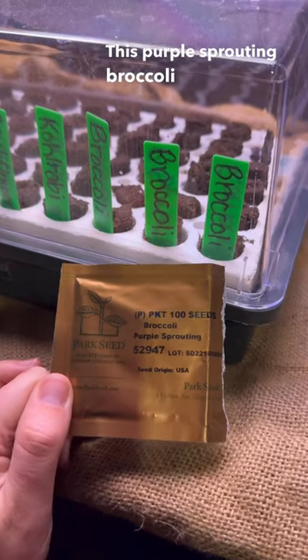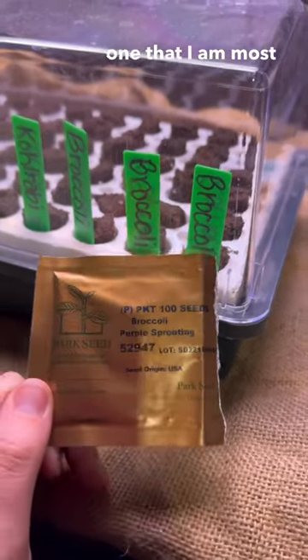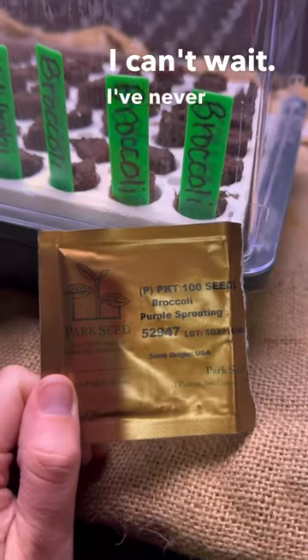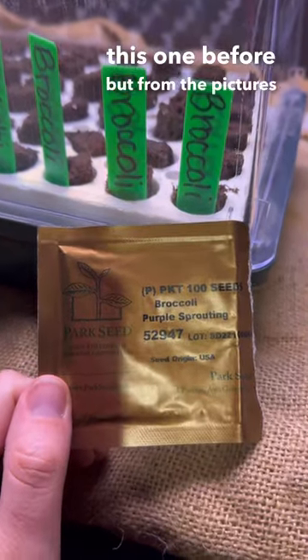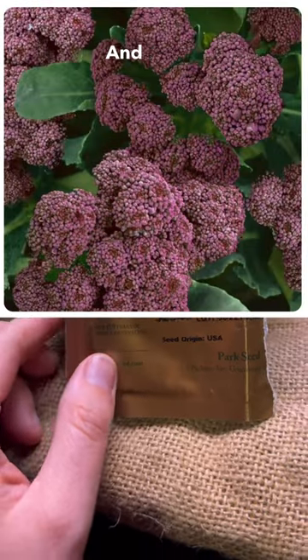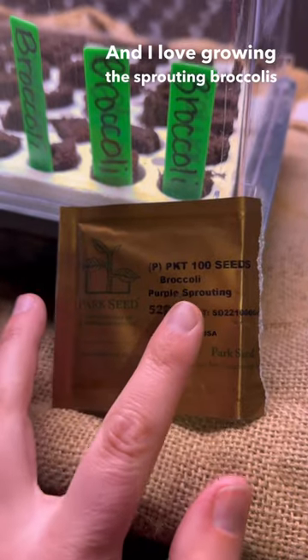This purple sprouting broccoli is probably one that I am most excited for. I can't wait — I've never grown this one before, but from the pictures it looks so pretty. It has all these little purple sprouts off them, and I love growing the sprouting broccolis because then you can